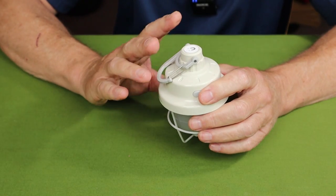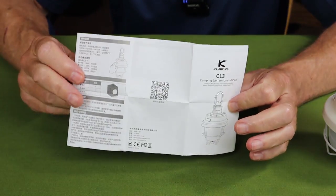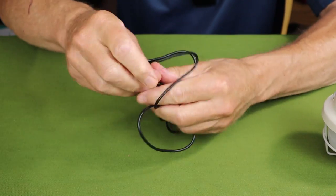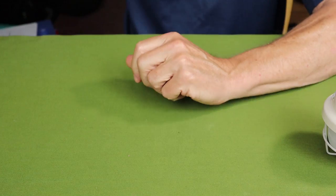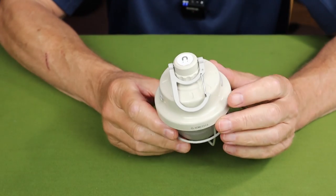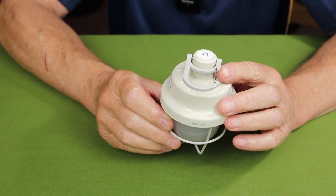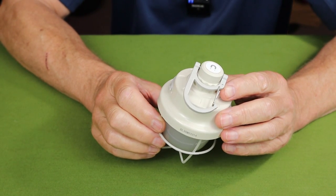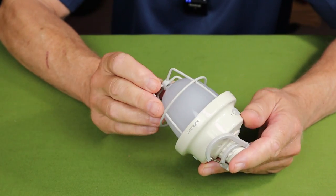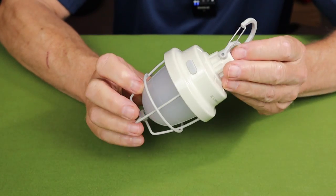The CL3 comes with a manual with warranty information, a USB Type-C charging cable, and the box it arrived in. It also comes with a single 2600 milliamp-hour 18650 battery installed, which is non-accessible — you cannot get at the battery.